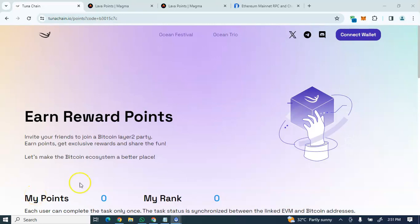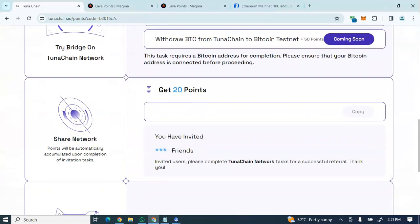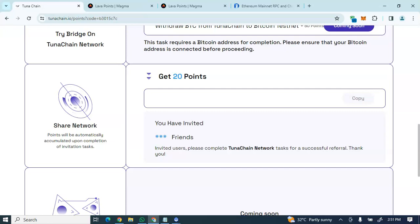This is the TunaChain testnet procedure — a step-by-step guide on how to do your TunaChain airdrop and earn some tokens. This is a BTC airdrop built on the BTC blockchain, so you don't want to miss out on this fantastic project. Currently their Galxe campaign is active, showing how far this project has gone, so you can take position by doing these simple tasks.